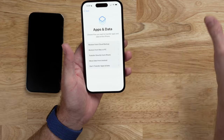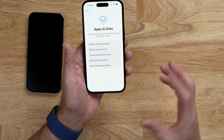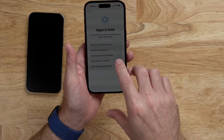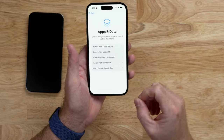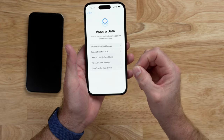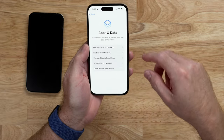Restoring from a Mac or PC is a hybrid approach — your documents and data will be restored from the local backup on the computer, but applications will still need to be re-downloaded from the internet. In my opinion, the best way to do this if you have a good internet connection is Restore from iCloud Backup. As long as you have a previous backup ready and decent connection speed, that's the fastest way to be up and running — you can use your device, make calls, and send messages while everything else downloads in the background.